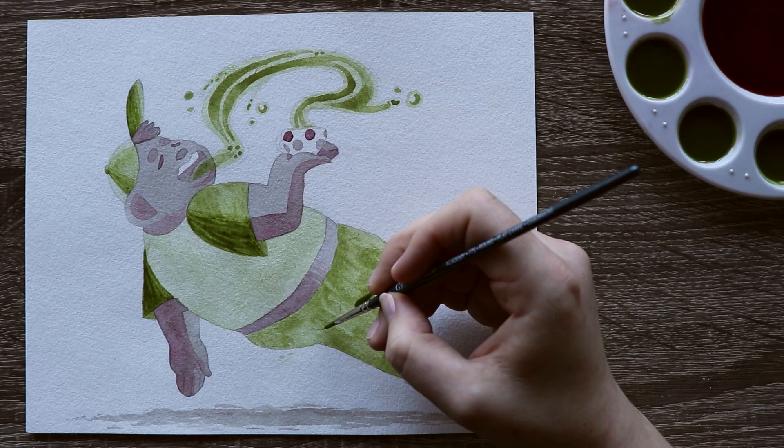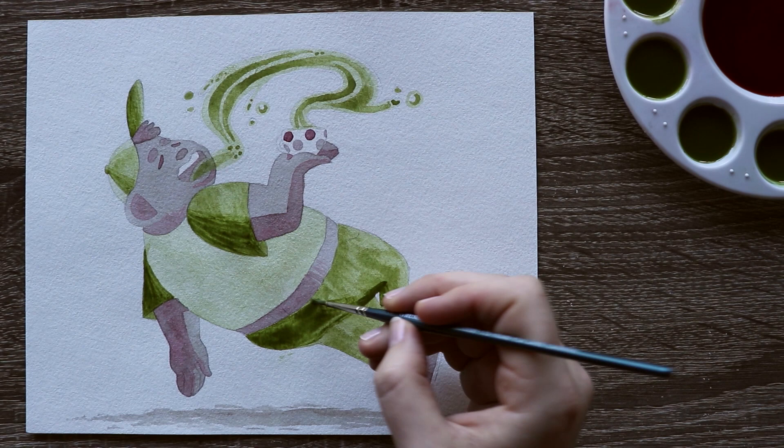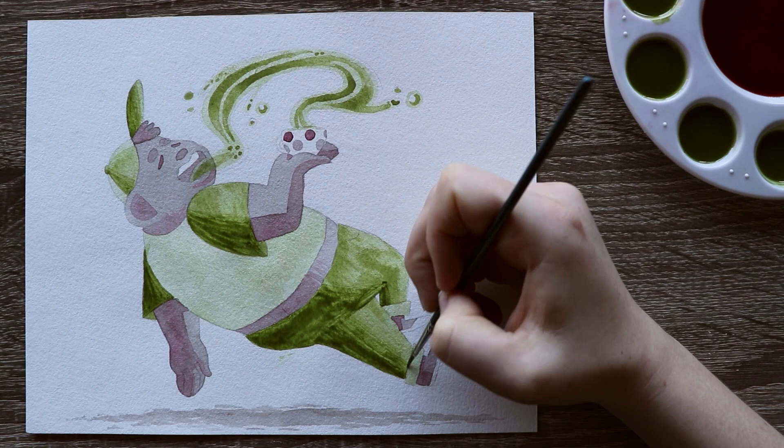Later on you will see that I did give in and actually use a micron pen to line the illustration instead of using tea. I do feel a little bad about not sticking purely with tea for this illustration, but I still like the way it turned out. So I'm gonna give myself a pass on that one.